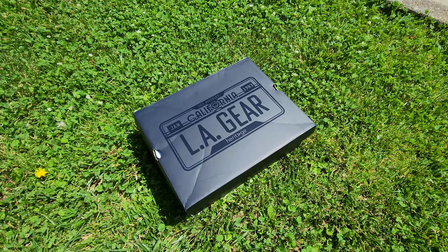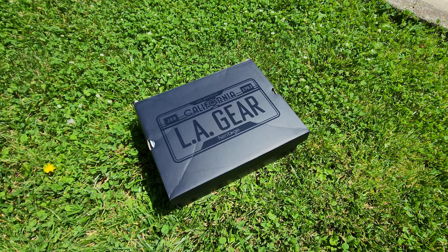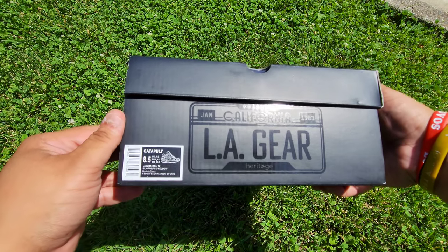All right Indigo, so we're walking to get a shot real quick with the LA Gears. Let's see where it takes us. All right Indigo, so we set up somewhere around the park — water park right in front of us. Let's dive in guys. We got the LA Gear box. Size eight and a half — the catapults.